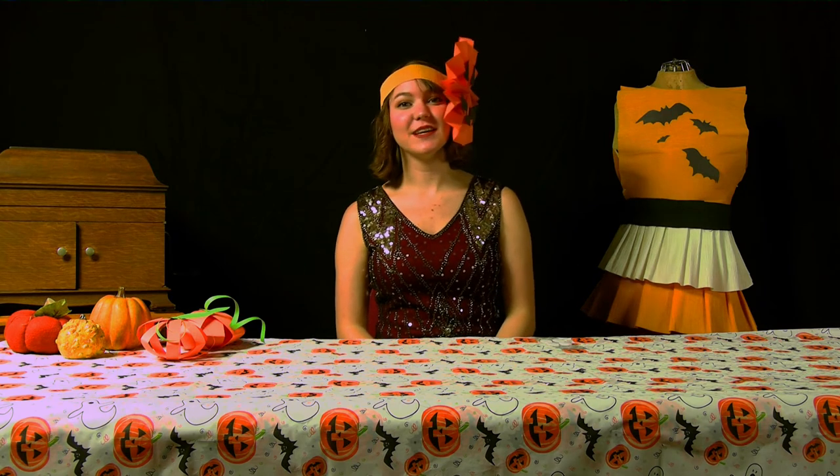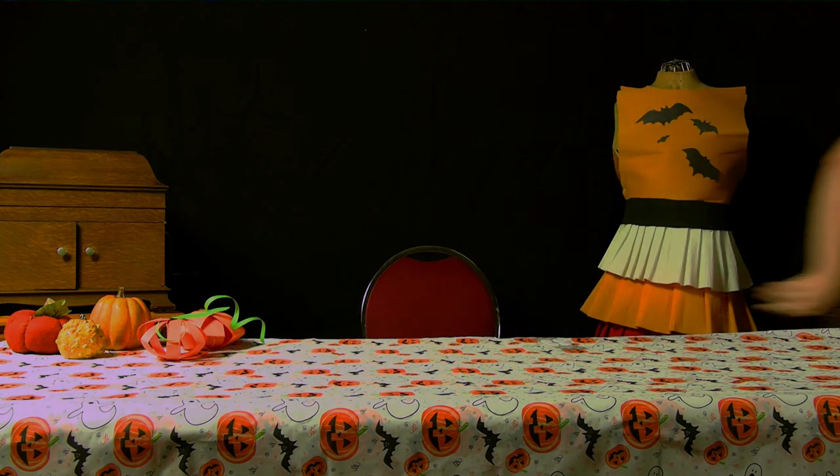Thank you all for tuning in to the program. I hope you had some fun and maybe learned a few things about Halloween during the 1920s, or maybe you made some pretty fun paper crafts. And maybe you're going to take a chance on making a crepe paper costume. Either way, hope it was a great time for all. Oh, is that trick-or-treaters? Gotta run! Thanks for tuning in! Cheers!